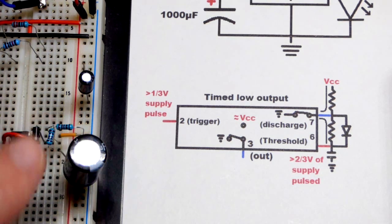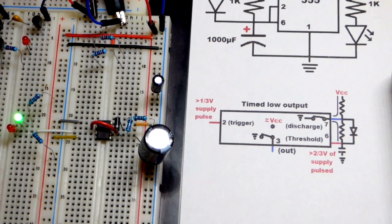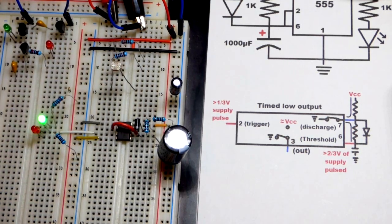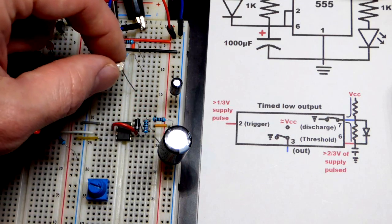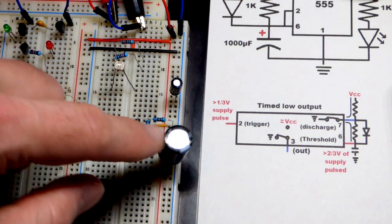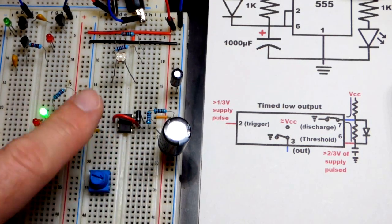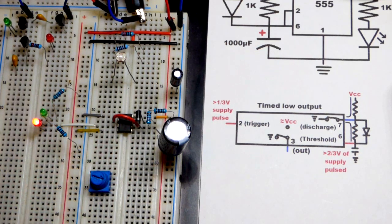There's a lot more we could do to make this circuit more interesting — I might cover that in the next video. You can modify the resistor values, remove the diode, or use a light-dependent resistor or trim pot to change the timing dynamically. An LDR goes up to millions of ohms and down to practically none, so combined with a fixed resistor and a capacitor, the timing will vary based on light level. You can find all kinds of 555 timer schematics online — just search '555 timer circuit.'